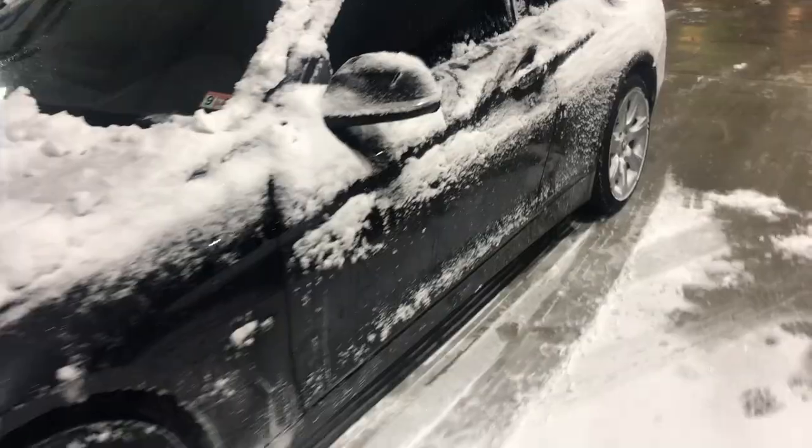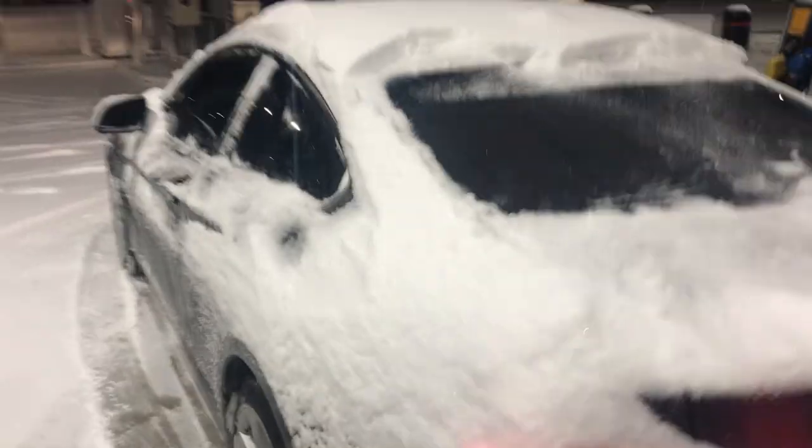Maybe I can hit this turn right here. Oh, that was so fun — there was a car right there. Just watch me hit that corner full sideways. That was fun. Full lock in front of that car right there. I just full sideways sent it. But this is how it looks in the winter. I love it. This is so much fun.